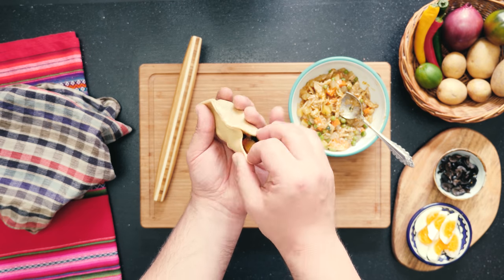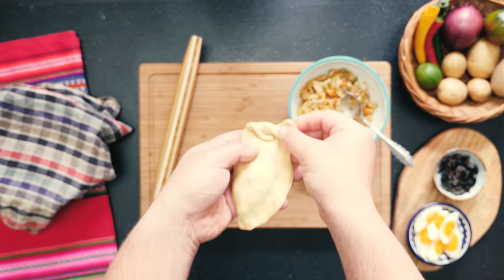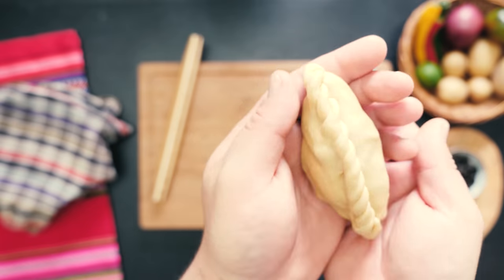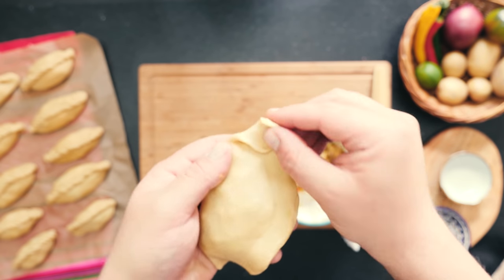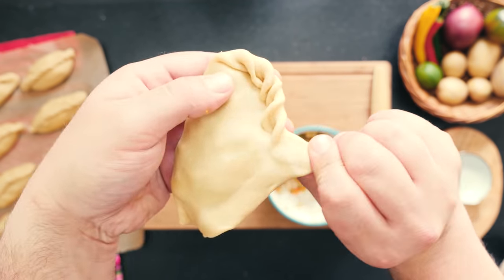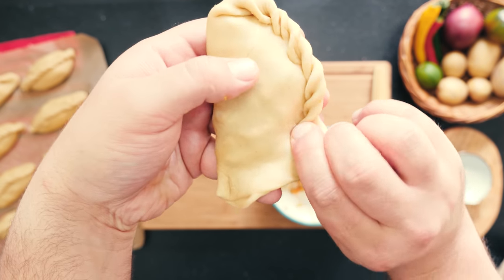Seal your Salteña really well and leave a generous edge — this will help you pleat the rim into the signature Salteña shape, which takes a little bit of practice. Here's what you want to do: fold and then pinch, take the new little flap, and again fold and pinch, and keep working along the entire edge. Adding more stew will be delicious but harder to handle, so start on the drier side and work your way up once you get more comfortable with the technique.